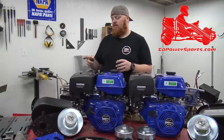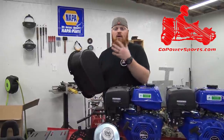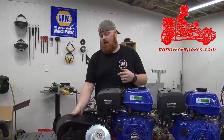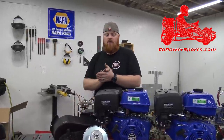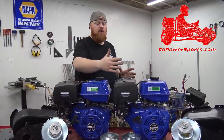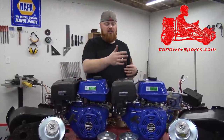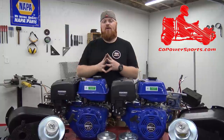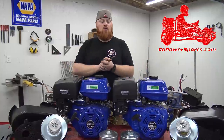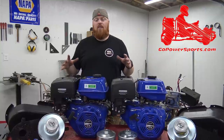We're going to throw a couple of 40 series torque converters on. Go Power Sports has nice covers that are really handy if you're using it on a mini bike, so the belt won't slap your legs if it breaks. We probably won't use the covers on this build since it's already so crammed. These engines with the torque converter installed are 19 inches wide at their widest point — that's a huge engine setup, meaning we need a 42-inch engine cage swing arm on the back.